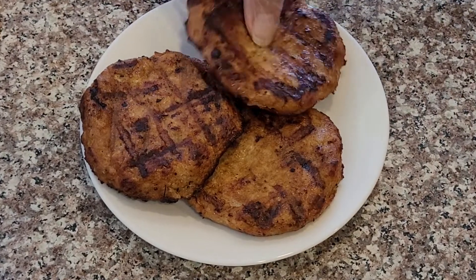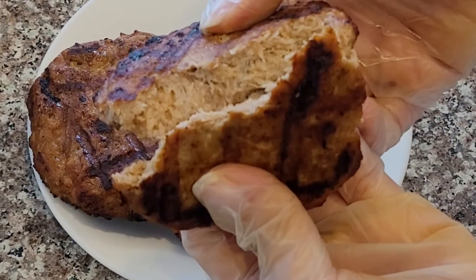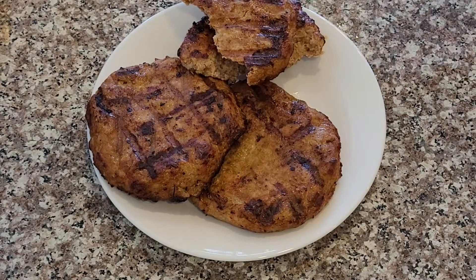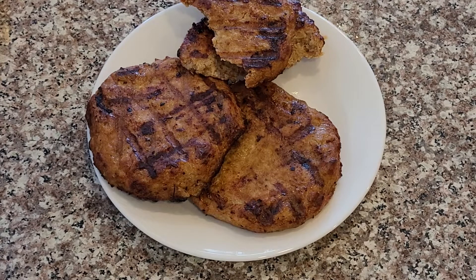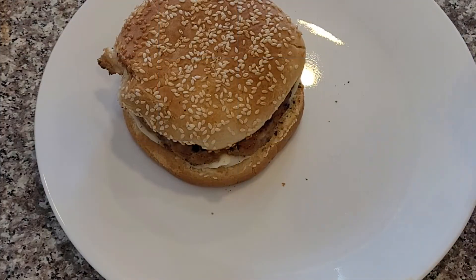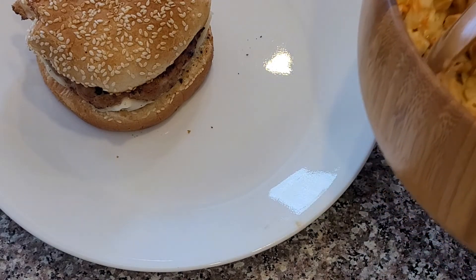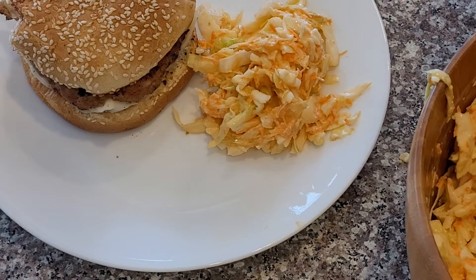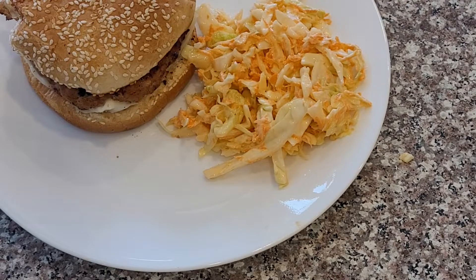I like to barbecue my patties, but you can cook them on the stove with a little bit of oil. Look how juicy and tender they are — they're full of flavor. I'm sure you're going to love them just like we do. This is the final product. I like to eat my burger with coleslaw salad, and I'll put the recipe for you in the description box if you'd like to check it out.